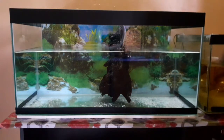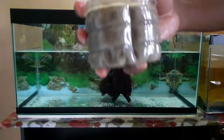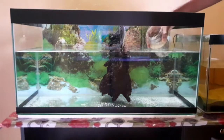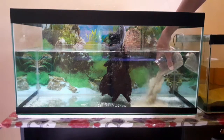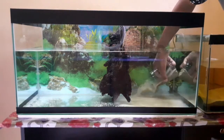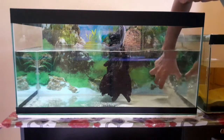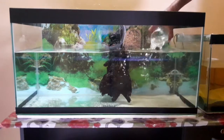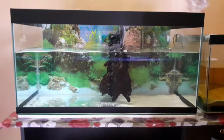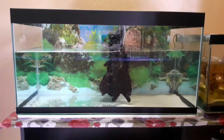I am going to fill the water and also add the sand in this area. The water will help settle the sand down to the bottom.